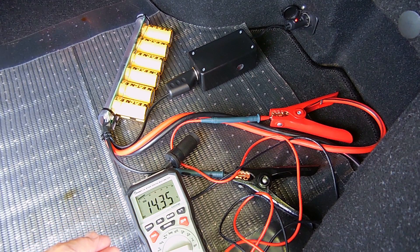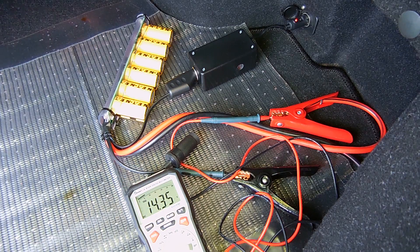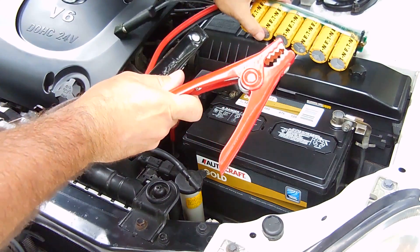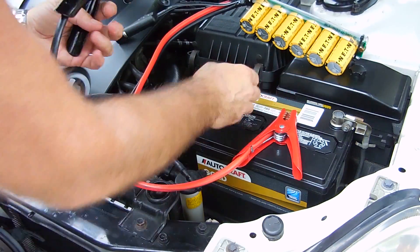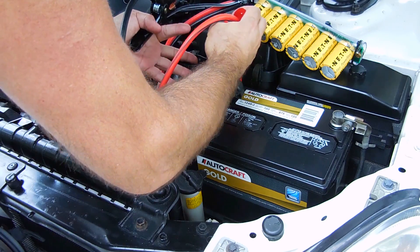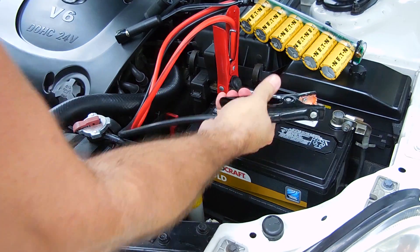The boost pack is now fully charged, showing 14.35 volts. I'm now able to disconnect the step up converter. Let's take the charged up boost pack, which is at 14.2 volts. I'm going to connect this to the positive, connect this to the negative, and then try starting the vehicle.